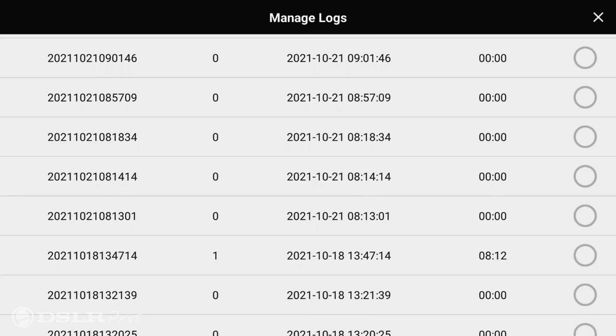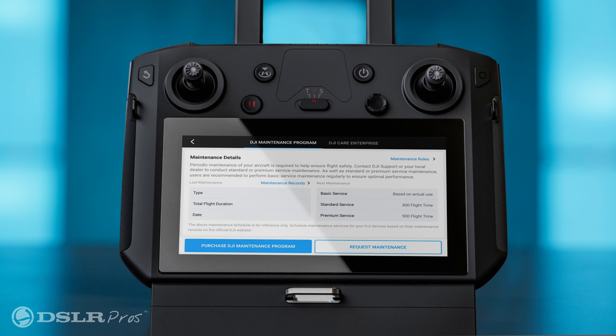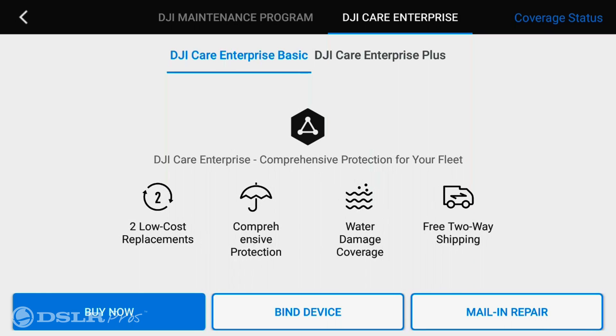Now in the health management system menu, you're able to check historical flight data, purchase drone maintenance services, and buy DJI Care Enterprise services. This is great for giving you a snapshot of your drone's health.